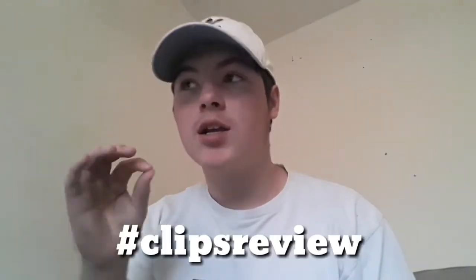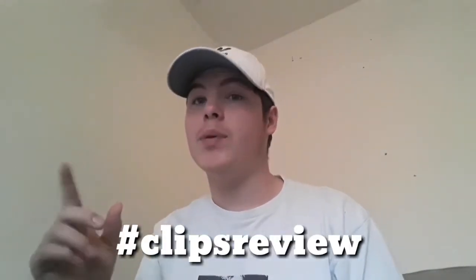Hey guys, welcome to another video. You guys really wanted clip review to come back, so it's here. I've changed up the hashtag — we're not just doing 'send skew clips' anymore. If you guys want to be put in this, just do hashtag clips review, and you'll have a chance of being on it.